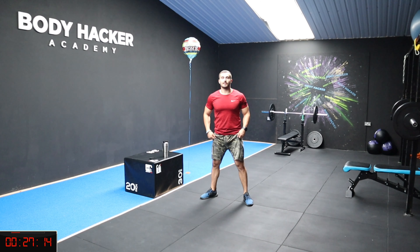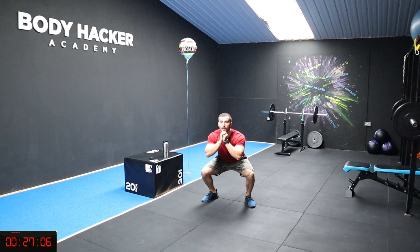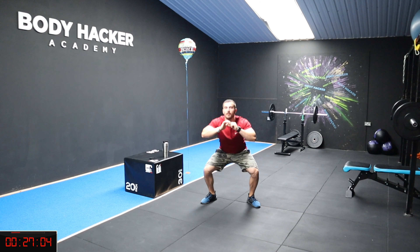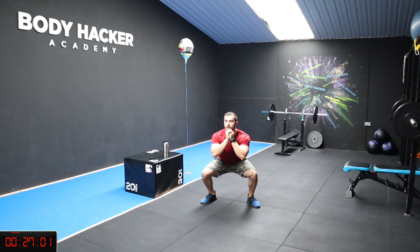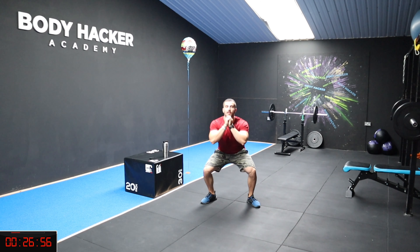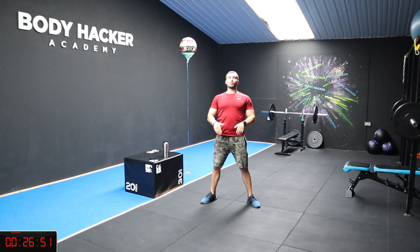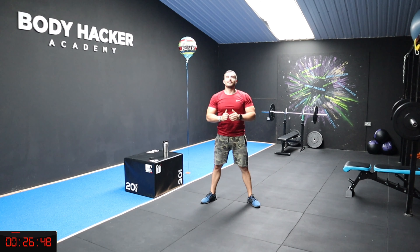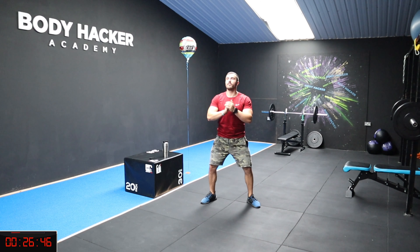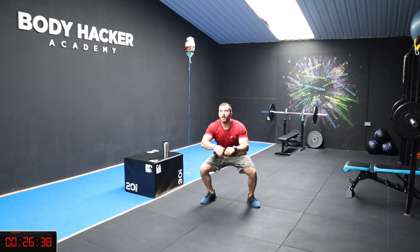Okay guys, squats now — wide stance, chest up. Let's go, 20 squats. 1, 2, 3, 4, 5, 6, 7, 8, 9 — 10 more. Make sure your knees are not going over your toes. 8, 7, 6, 5, 4, 3, 2, last one — and rest. Nice one guys.